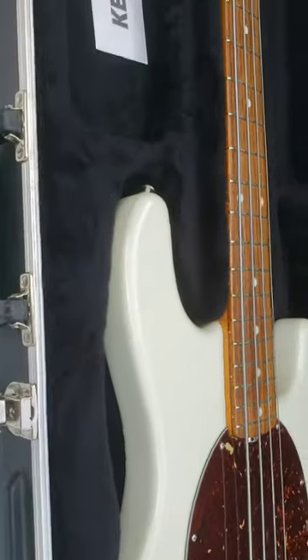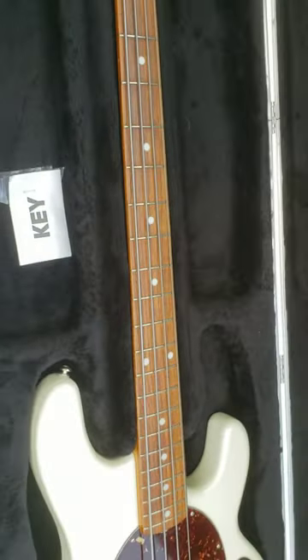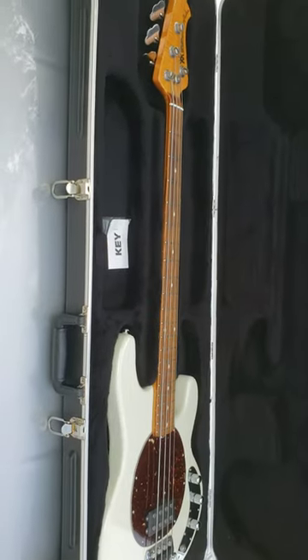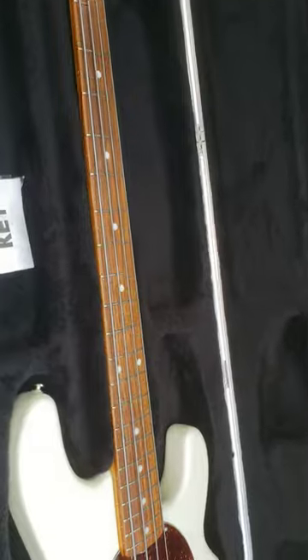This case does have a Music Man case to it — obviously a hard shell case. Get back here, we can kind of see it all. Bingo, that's it guys. Let me shut the case so you can see the little emblem.